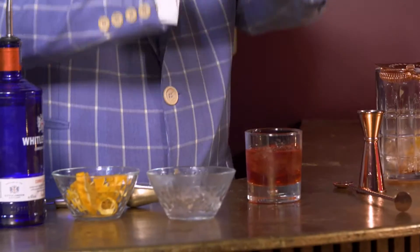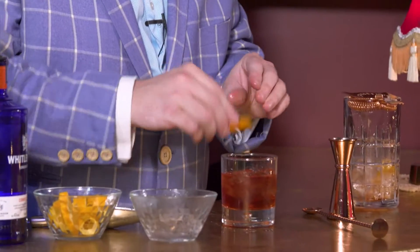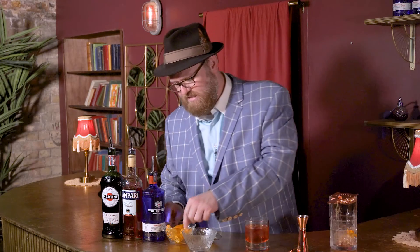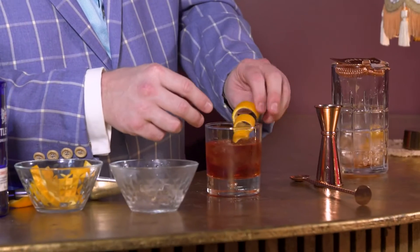Then you just take it right here and give it a little squeeze. Look at that. And then you kind of do the edges — that way, when you take those sips, you're going to get just a little bit of that orange, that delightful little orange-ness. And then we're going to put a little garnish here — we've got a little curlicue. Take that right there and just set it right in.